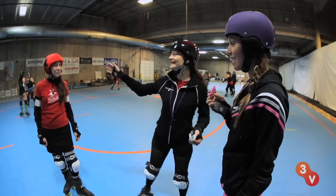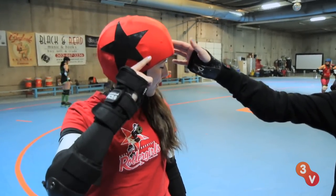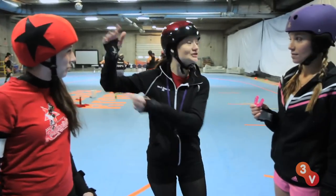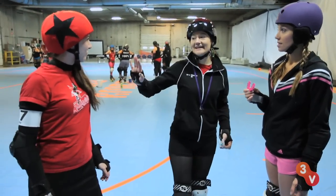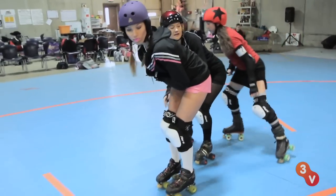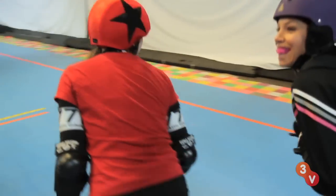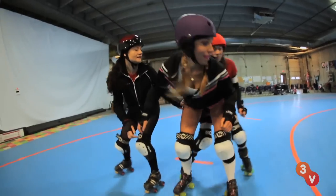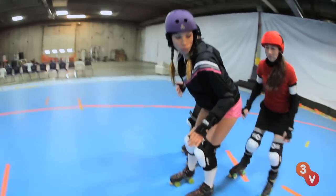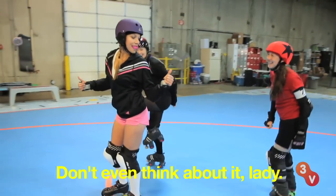So what we're going to do is Skatey, she is wearing our jammer cap. Whoever has the star is essentially the ball in derby — there's no real ball, there's a human ball. We need to stop her from getting through our pack, so we're going to try and slow her down and hold her. Got to be looking behind you all the time. Oh, there she is — going to the inside. Push her, push her, push her. Get up on the line so she can't sneak through. Nice — you pushed her right out. Good job. That was awesome.